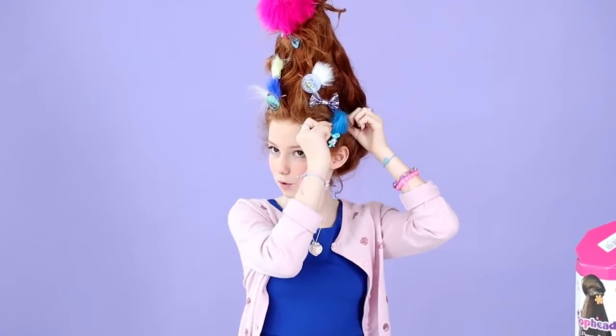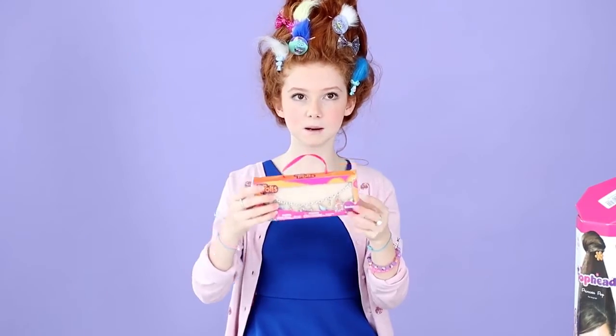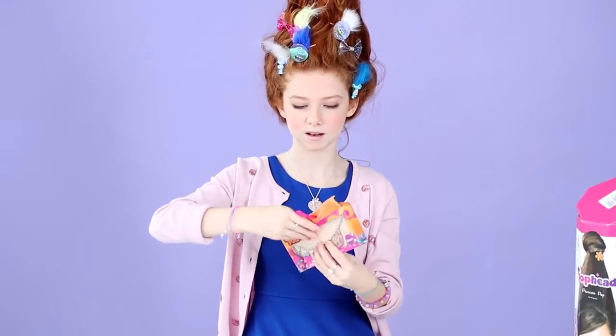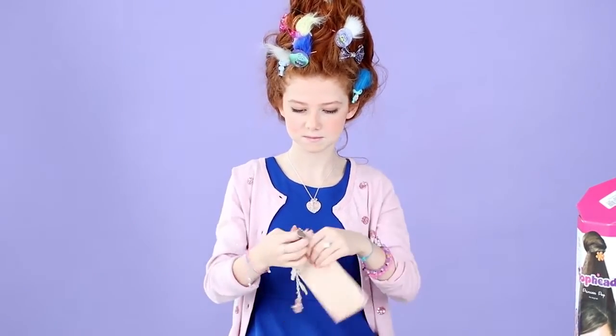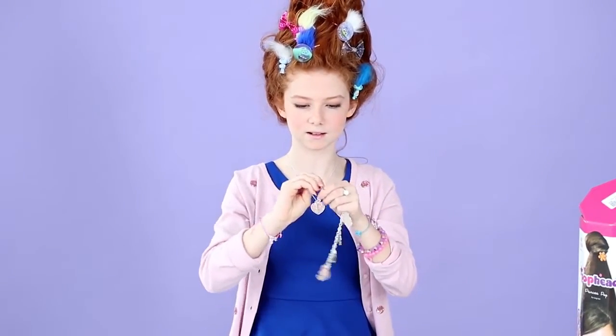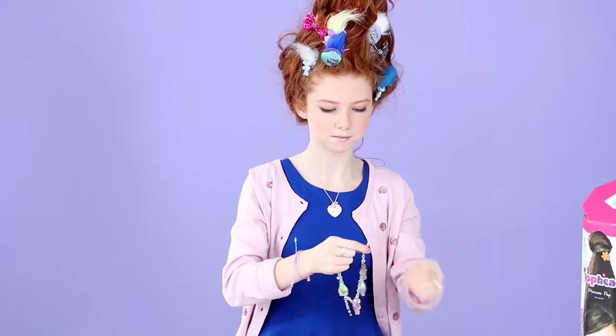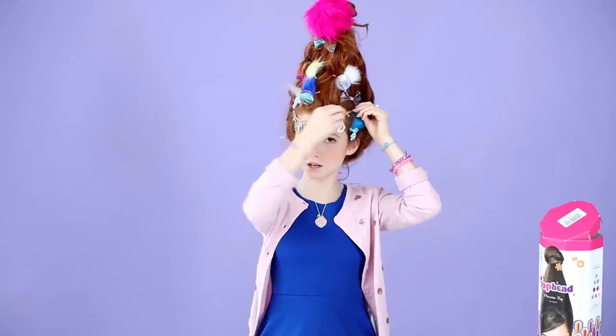You can add more accessories if you want. You can add more trolls or whatever you have. And I also have this — it's a bracelet. But I'm going to use it around my hair like this. So I'm just going to bobby pin the ends like that, and you can pin it in.